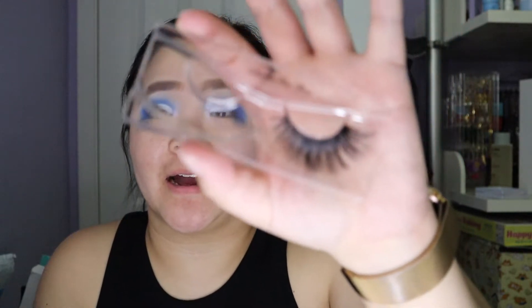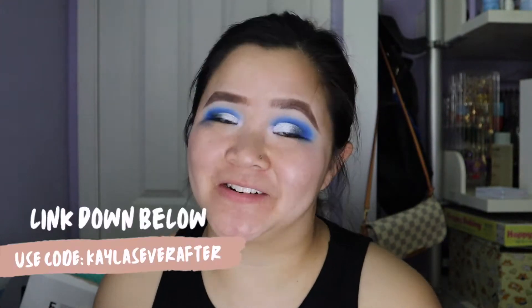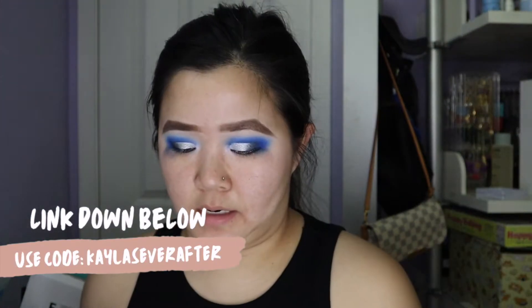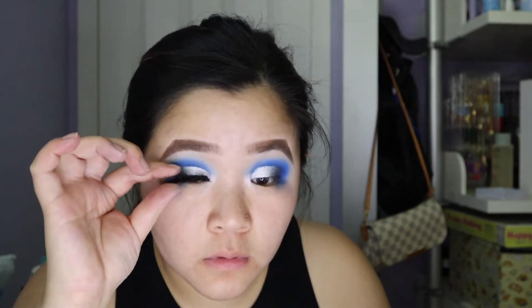For my lashes I'm going to go ahead and use Agatha — Agatha Was Here — and this is from Lashes in Wonderland. As always, if you guys are interested in these lashes or any of her other lashes, go ahead and use my code Kayla's Ever After at checkout. These are a little bit long for me so I'm definitely going to cut some off on the inner eye part. These are going to be perfect and I like to use flared lashes especially when I do a half cut crease.